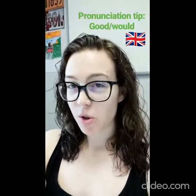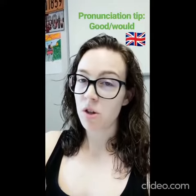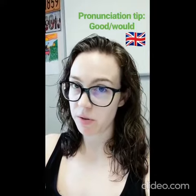Hi everyone! Let's talk today about how to pronounce 'good' and 'would' — two sounds that are often mispronounced, especially by Spanish speakers, right?